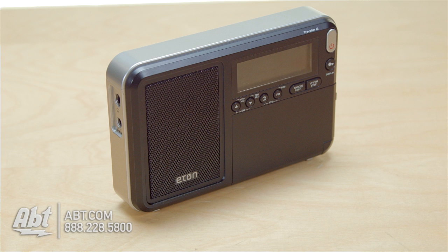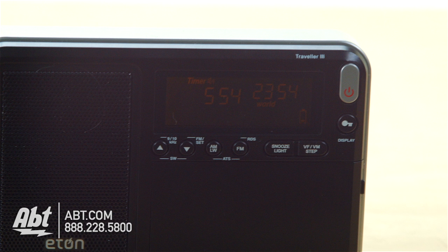You can store up to 500 preset radio stations in here. Otherwise, you can tune it manually, or you can tune it automatically as well — there's a button to seek out stations.